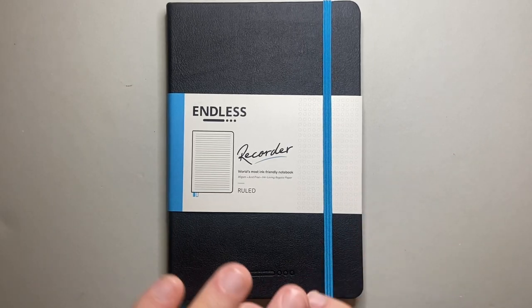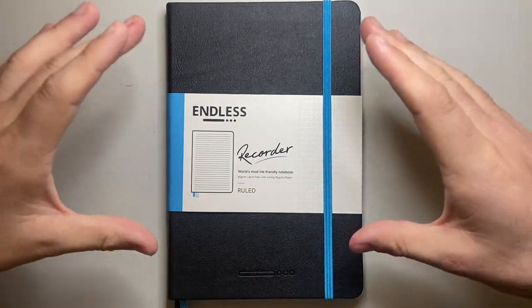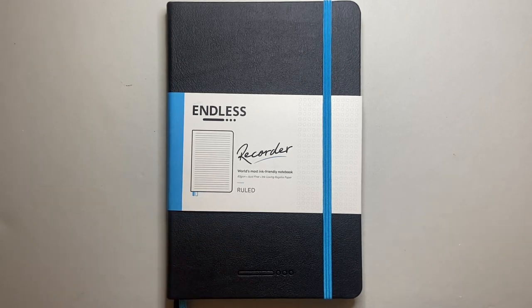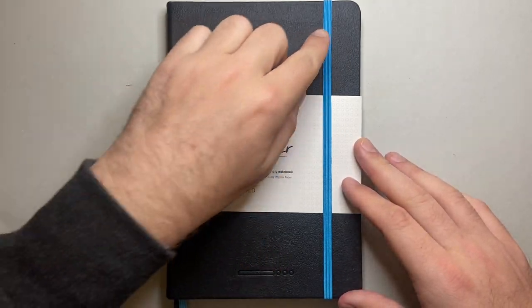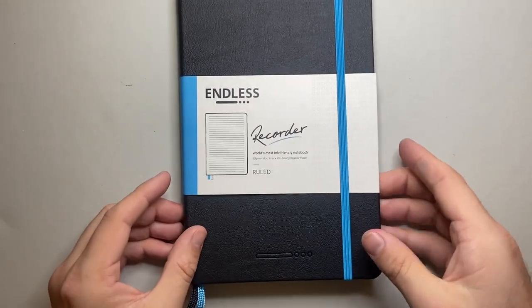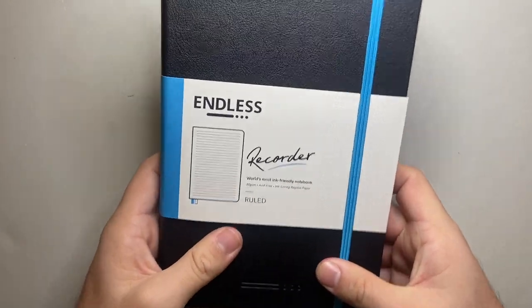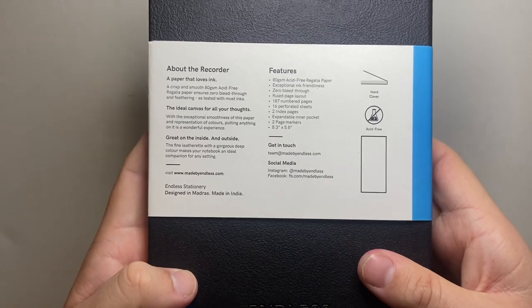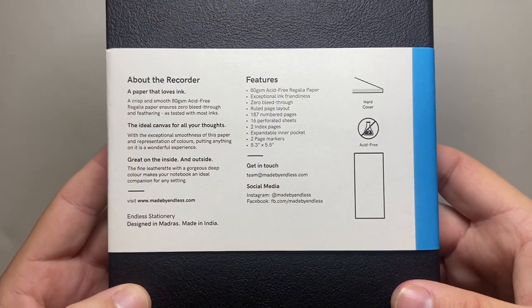I'm going to cover a few basic features of this notebook and then we're going to look at some tests I've done on the paper. The version I have here is the ruled version and it's black with this beautiful blue accent. Two ribbons — a black and the same colour as the accent. It's a faux leather cover but it's nice and secure, and then some information here.